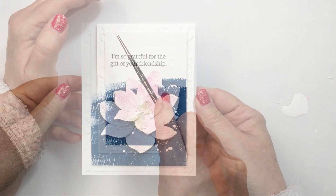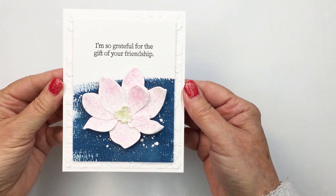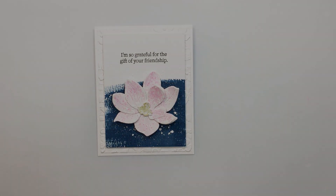I really enjoyed making this for you today, friends. I hope you were inspired! Make sure you check out the links in the description box below to all of the products I've used from the Honey Bee shop. Have an amazing day, friends, and I'll see you again soon. Bye bye!